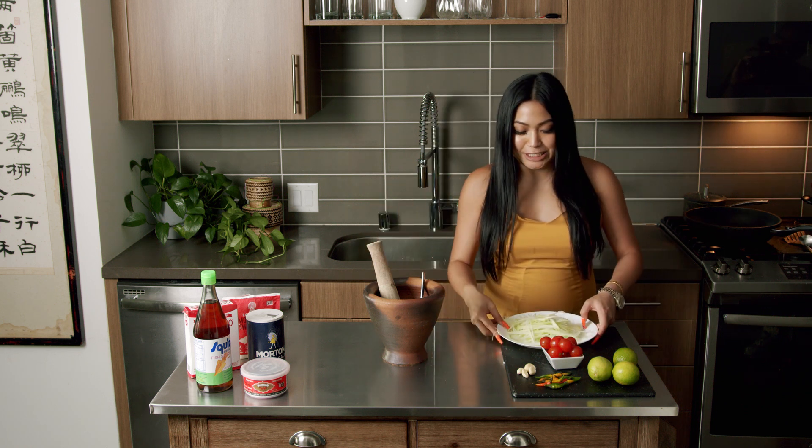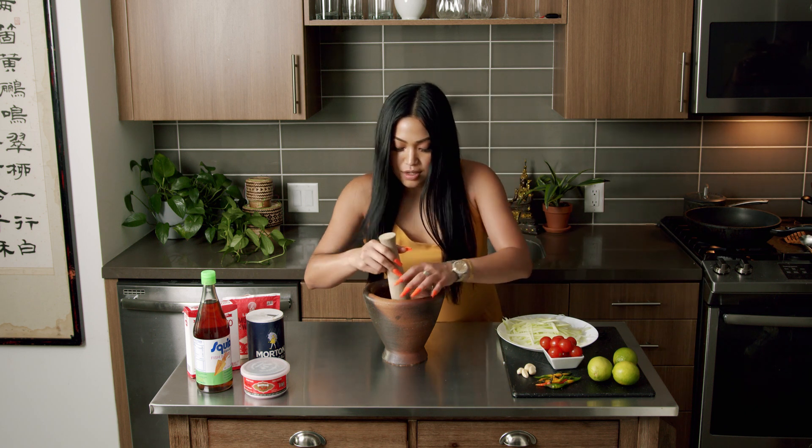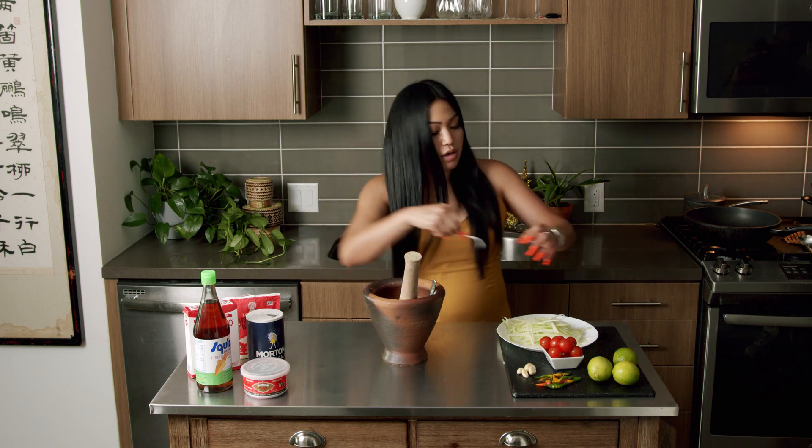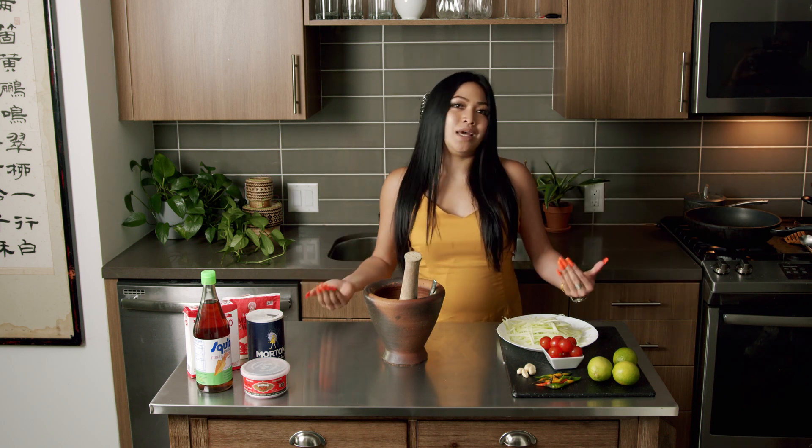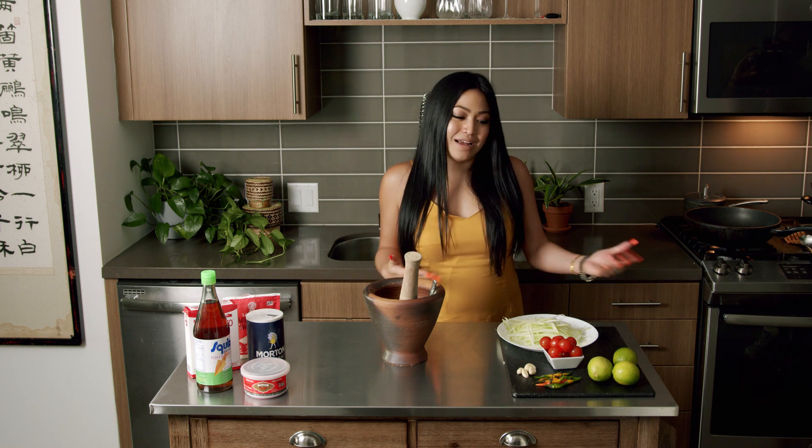Oh, I'm excited — it's gonna be spicy as hell too. I like it super, super spicy. If you don't eat spicy, you know, it just reminds you how alive you are. Like, you are really not dead, because you wanna die. That's how you know you're alive.